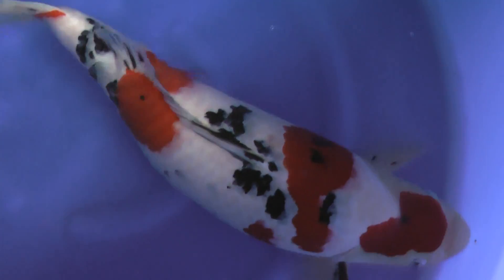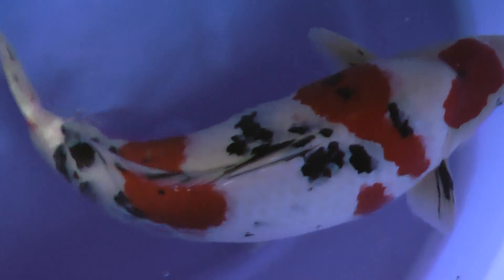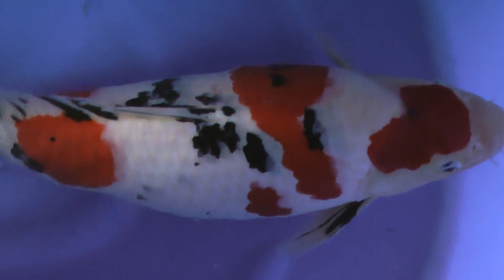This year, I noticed regarding the Marusho Sankei, every year, little by little, sumi came up more and more. When the koi was two years old, the sumi was still downy, but now coming up much more. So hopefully next year, the sumi will be completely finished.